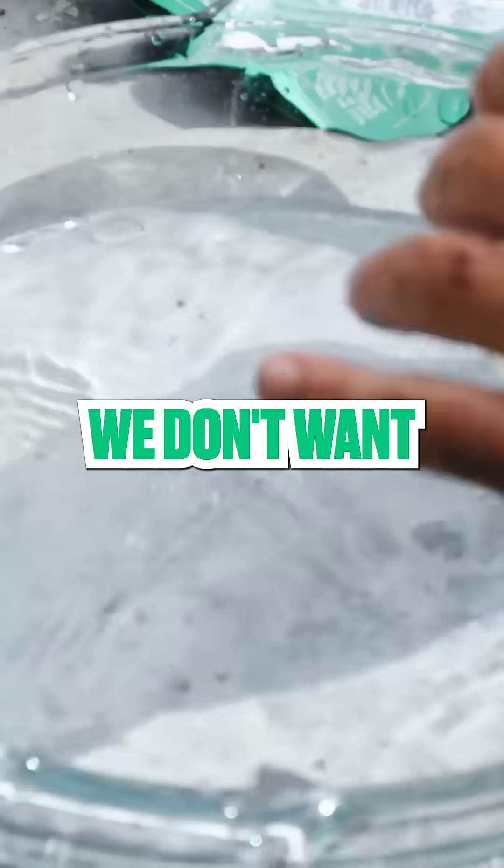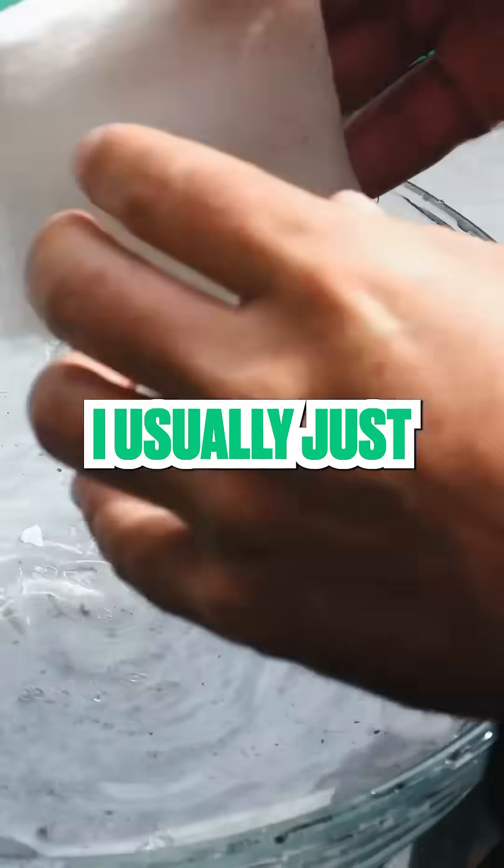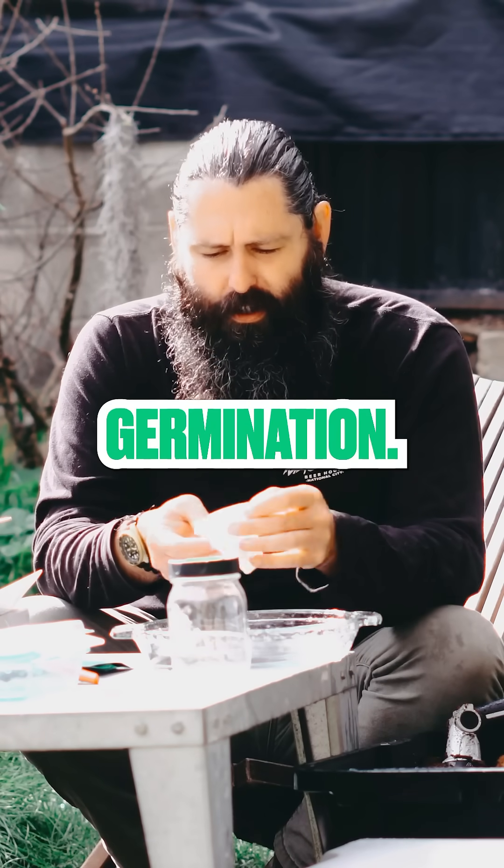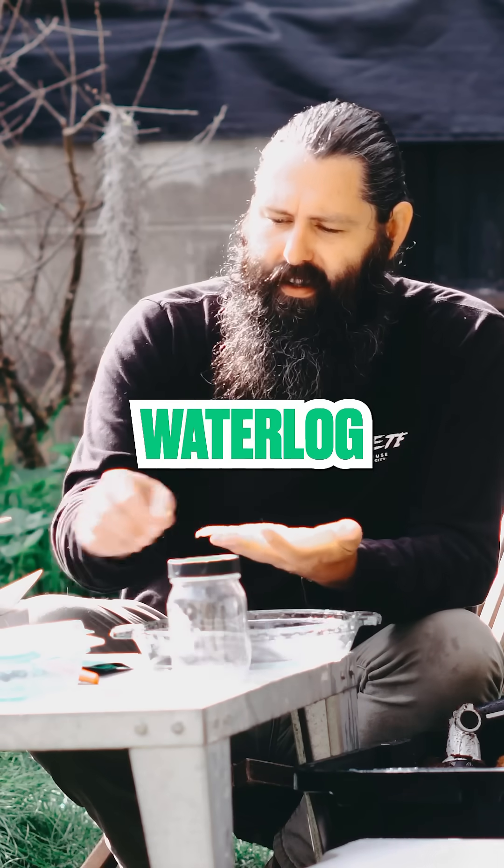We're going to soak this, and then we don't want it too wet. I'll usually just squeeze off everything that I can. This is just damp enough to help with germination, but it's not going to waterlog the seeds.